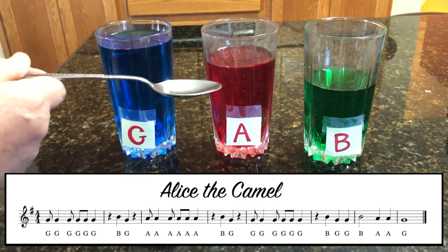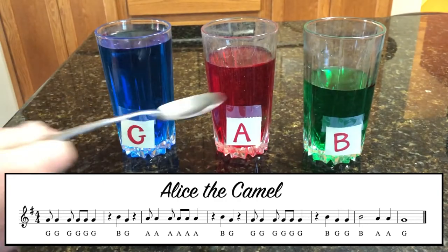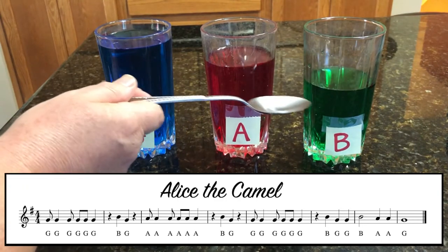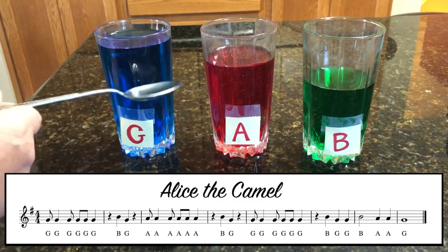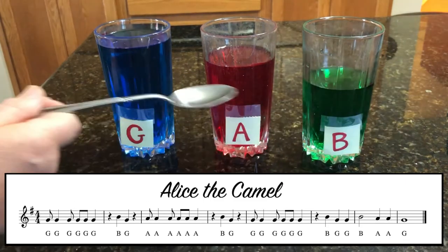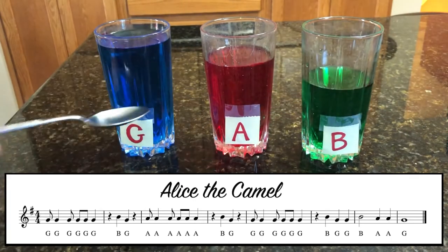G, G, G, G, G, G, B, G, A, A, A, A, A, B, G, G, G, G, G, G, B, A, A, G.